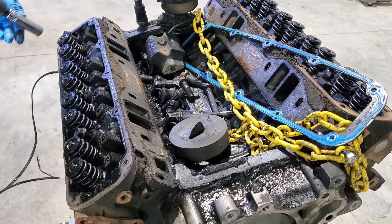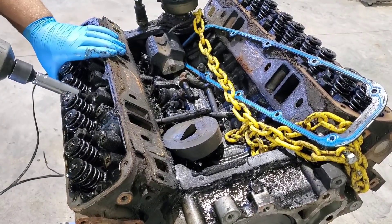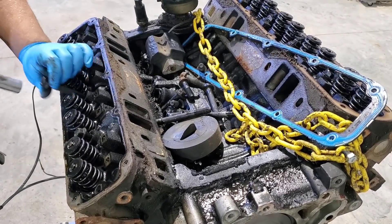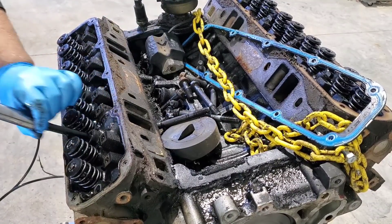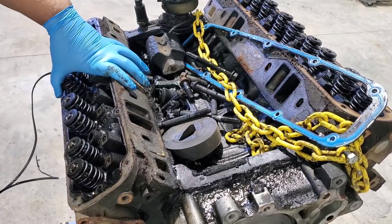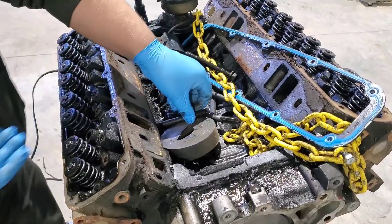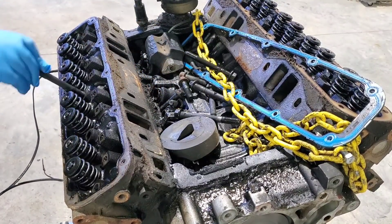So these are obviously getting reused. We're going to go to a most likely set of ARP head bolts. I don't think we're going to do studs on this motor — I don't see a need to for what I have planned for it. That cylinder head is not coming right off though.